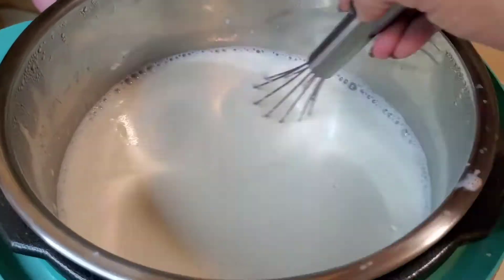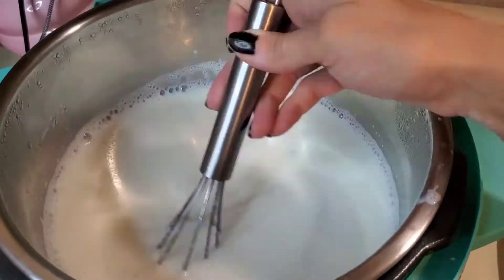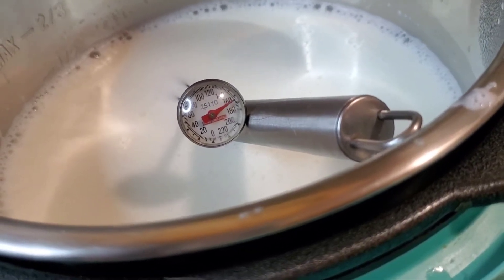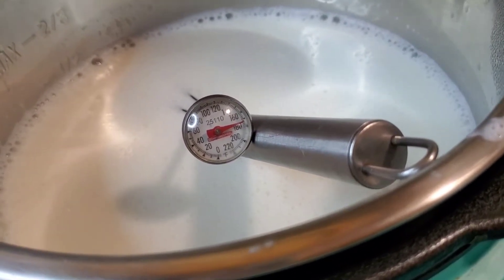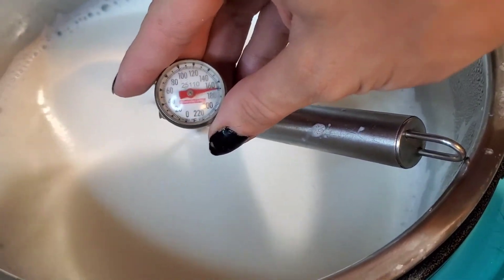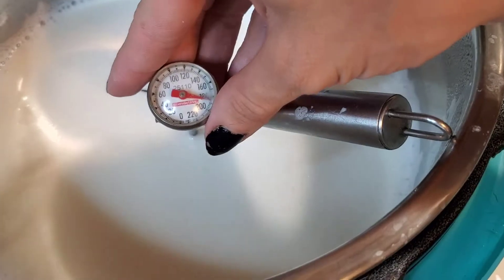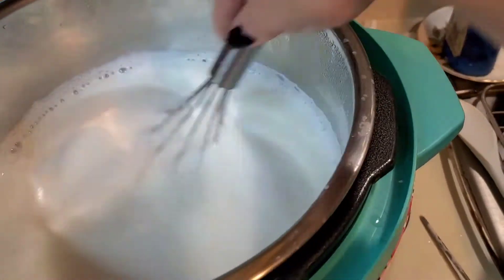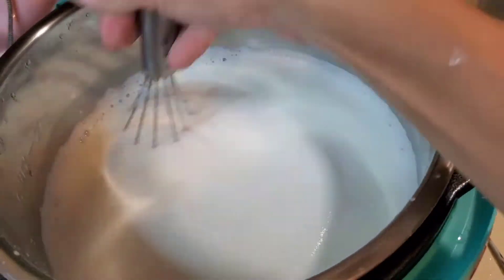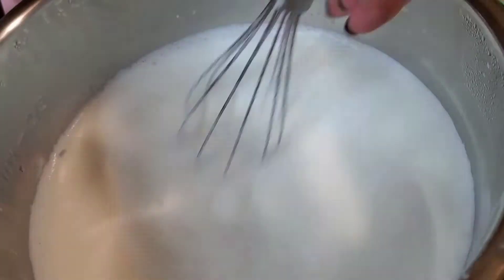On the off chance that anybody actually decides to do this because they watched my video — it is extremely important that you keep things within the temperature ranges we're talking about here. Make sure that you get it up to about 180 to 185 degrees. That is super duper important because you want to make sure that you kill anything, since we're going to put live active cultures from the yogurt into it. Also making sure that it gets down to 110 is super duper important so you don't kill the active cultures.